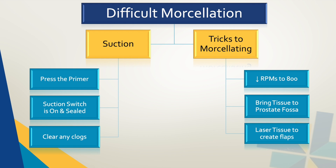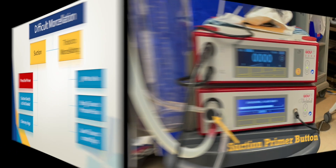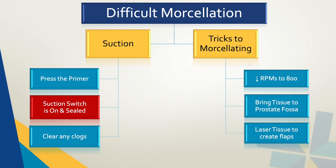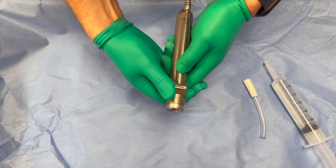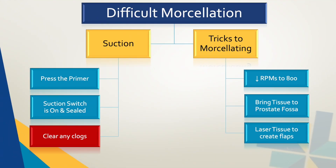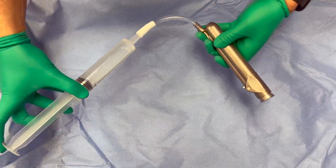Most morcellations are straightforward, but there are moments when it is difficult to engage the tissue and complete morcellation. Here we highlight a few tricks that can be helpful during those times. When having difficulty, first assess that your suction is working adequately. There is a primer button on the device box that will provide continuous high power suction — this can help clear the line. If this does not work, check that the on/off suction switch on the morcellator handle is in the on position and that it has an adequate seal. Finally, if none of that works, sometimes a larger fragment of prostate tissue can clog the morcellator and you need to clear that clog from either the handle or the blade.